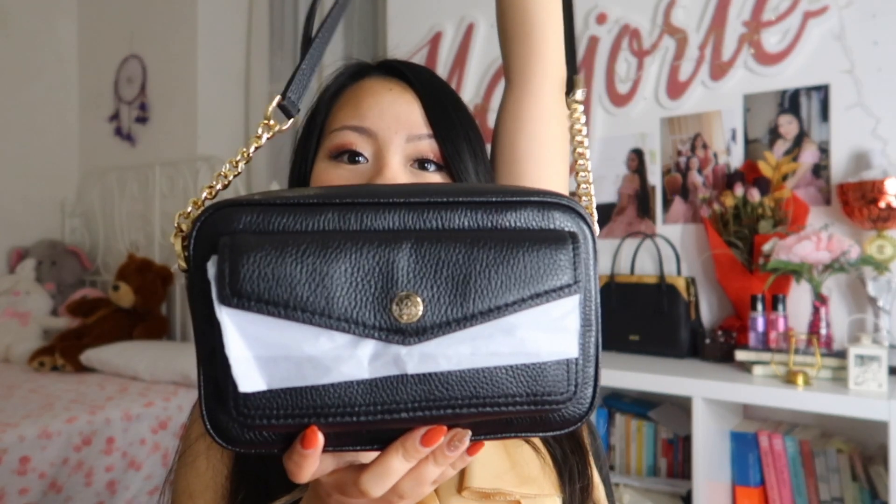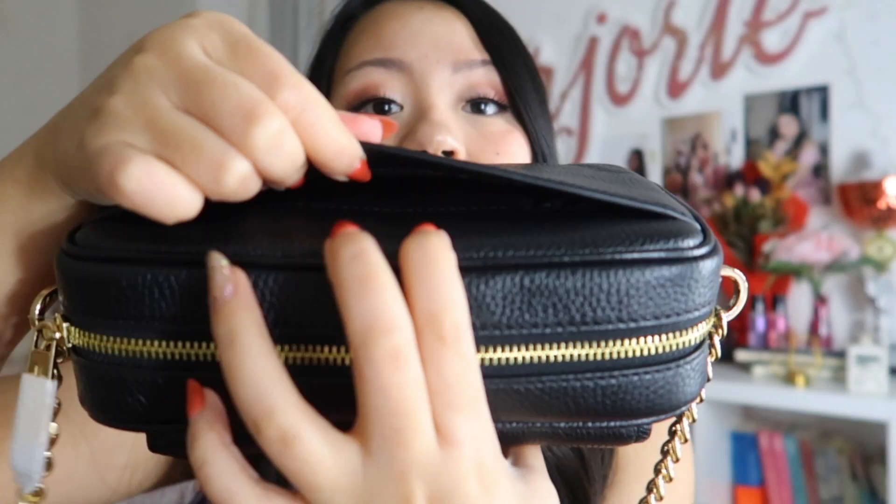So this is it — and it's cute! There's also a pocket here at the back, and then here at the front there's another pocket. I think this is where I'm going to put the camera batteries. And it has a magnetic closure with the MK logo.